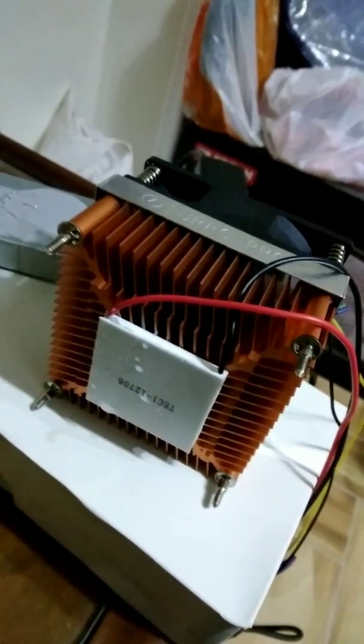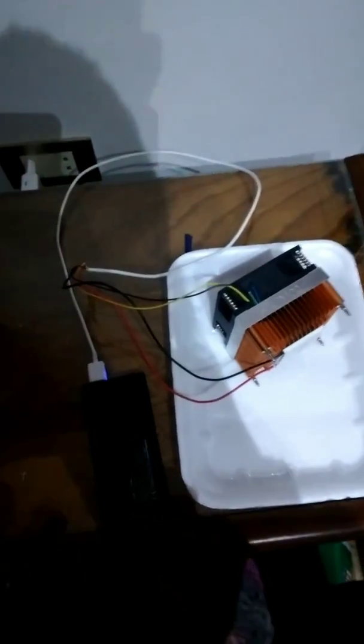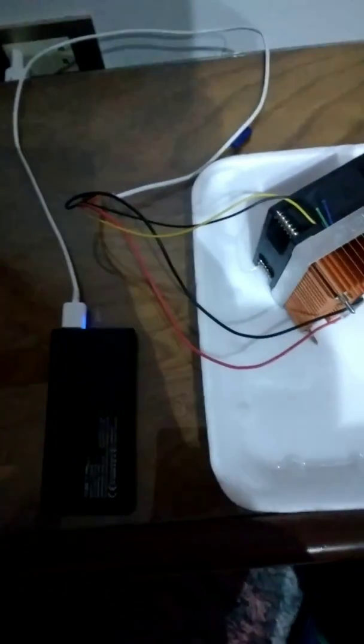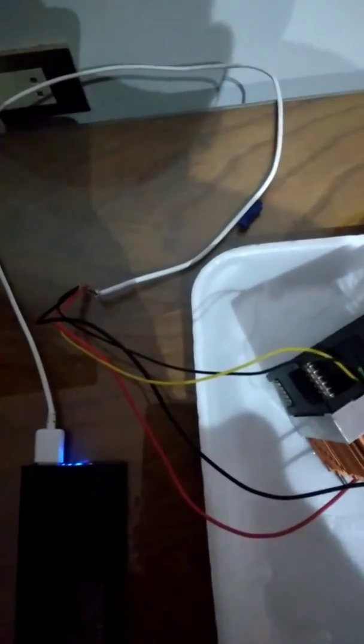I have made my device portable so you can move it anywhere you want with a battery. What you need is two power banks — 5 volts, 2 amperes preferred. Connect them with the corresponding wires: the black wire of the power bank corresponds to the black wire of the Peltier and fan.